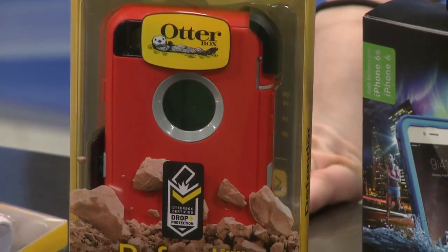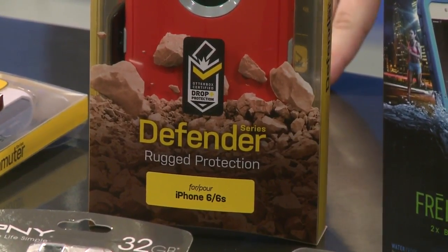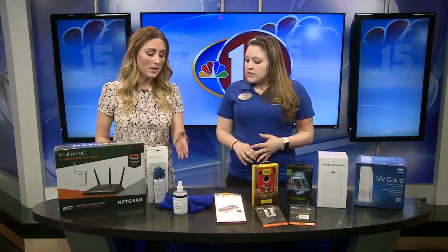Any case is going to be better than nothing on the phone, but we have some that are more protective. The Defender is a double-layer protection case and has a built-in screen protector. Then the LifeProofs are waterproof, so if you're going to be outdoors a lot, especially in the springtime, those are a great option.